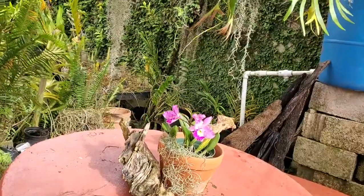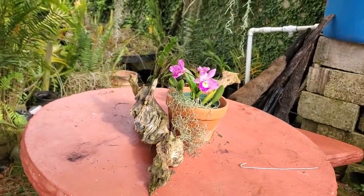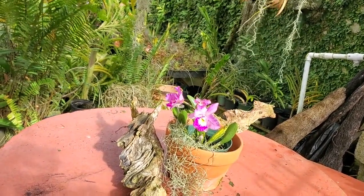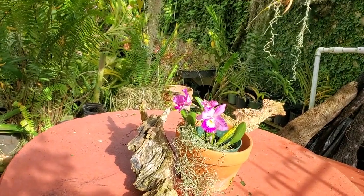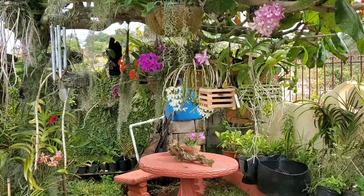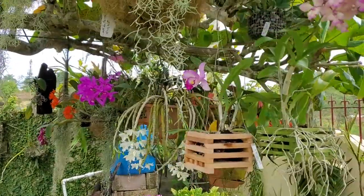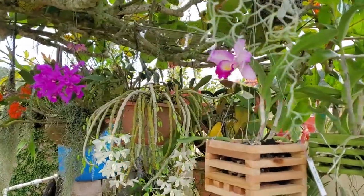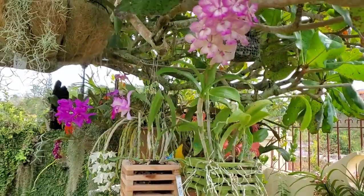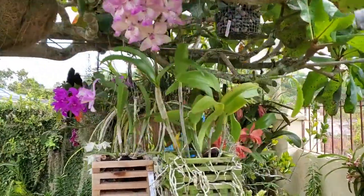On my table I have another cattleya orchid that I may take out and put in a hanging basket too, just to see how well it will do. I've already put a piece of it in the hanging basket, so I can't wait to see it become established — I know eventually it's going to put on a beautiful show. So guys, this is what is happening right now under the almond tree. If you enjoyed it, please give me a thumbs up, subscribe so you never miss another video, and leave me a comment below. As we say in Jamaica, just follow back on me — this is the Orchid Doc, and I am growing orchids in Manchester, Jamaica.